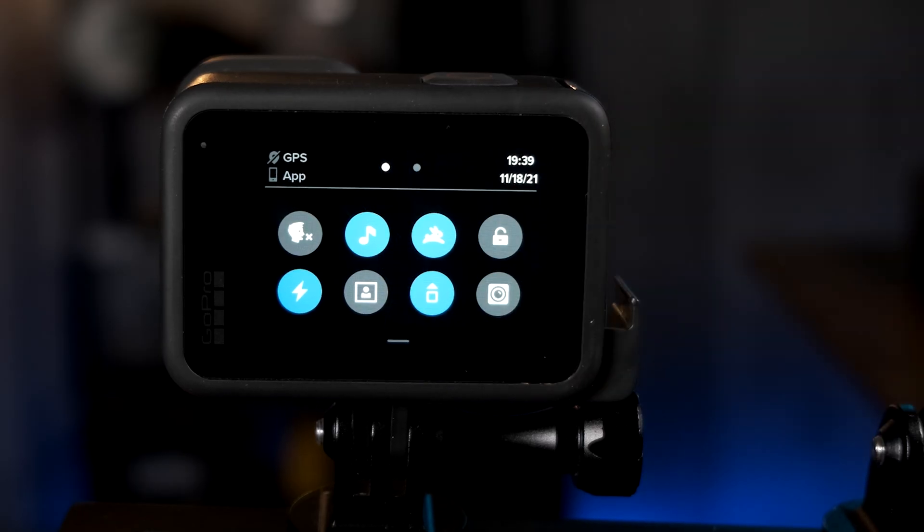The Max Lens Mod on the GoPro Hero 10 is finally here. The intro doesn't show how the Max Lens Mod actually looks — that's just the lens without it in Max Lens Mod mode, so you can see what you don't want to do. Always make sure you're using it in Max Lens Mod mode. The first thing to know: the firmware update that enables the Max Lens Mod on the Hero 10 is beta firmware.